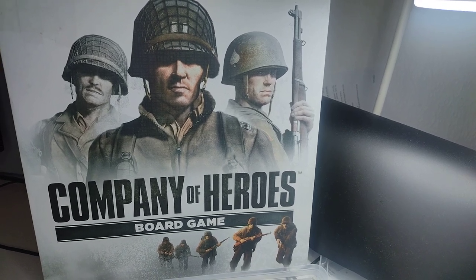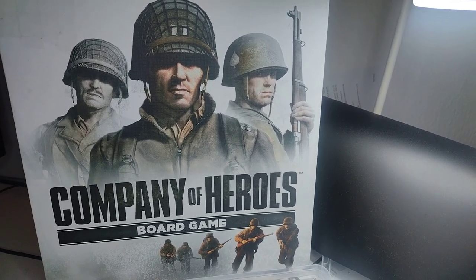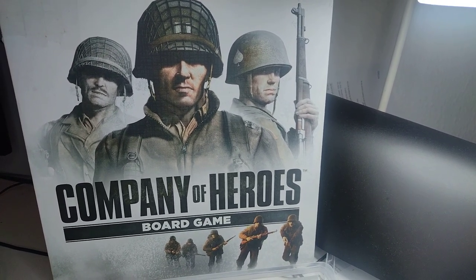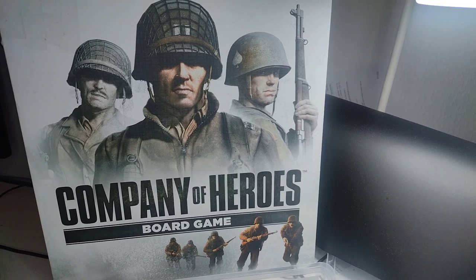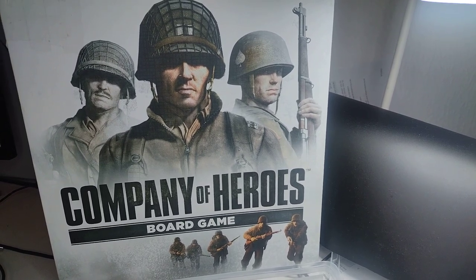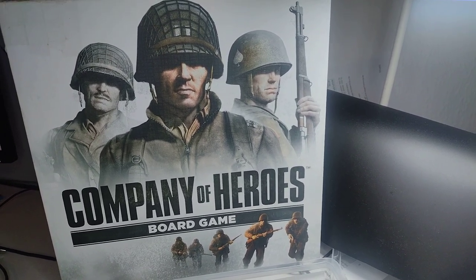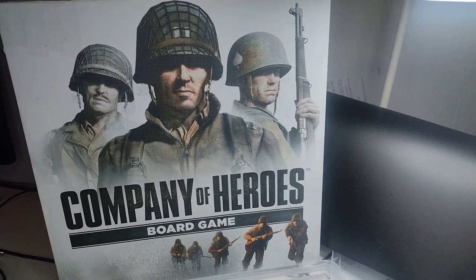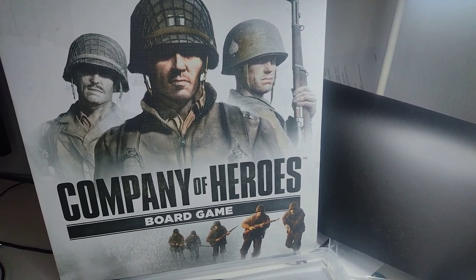Hello everyone and welcome back to Painting with Martin. Today we are going to be painting some miniatures from the board game Company of Heroes. It is a game that is published and designed by Bad Crow Games and was released a few years ago on Kickstarter, very successfully with a lot of backers.